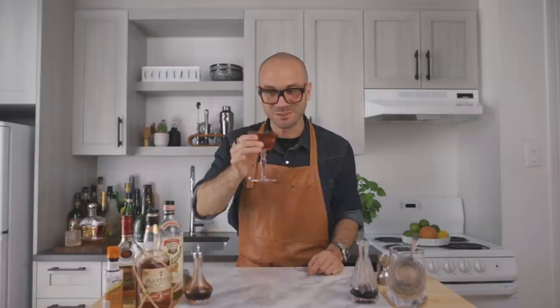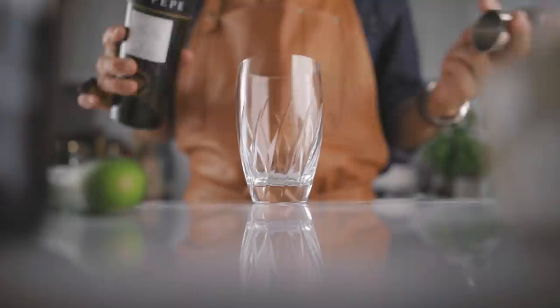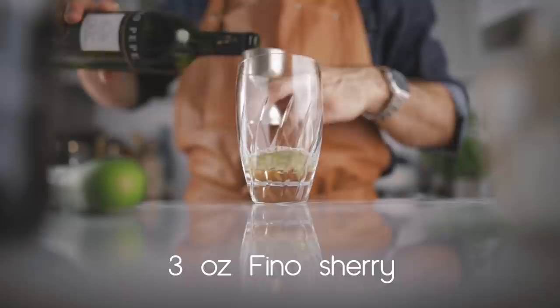Now let's move to the fourth cocktail: the sherry cobbler. The sherry cobbler was very popular in the mid-19th century. It is such a simple cocktail recipe, but at the same time so complex in flavors — that's probably the reason why it got so popular back then. The only thing we're going to change from the classic recipe: we're going to add a few cucumber slices to make it even more summery and refreshing, so we'll call it the garden sherry cobbler. We start with three ounces of fino sherry and half an ounce of simple syrup.